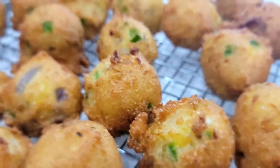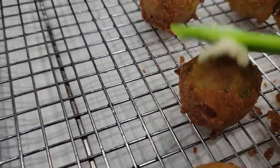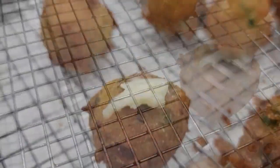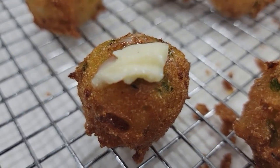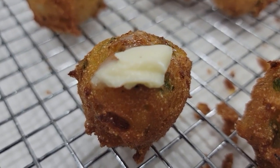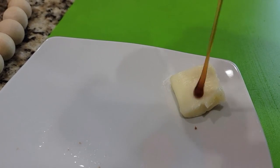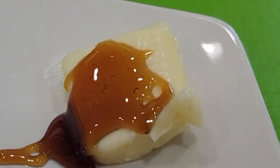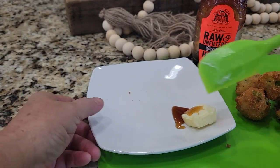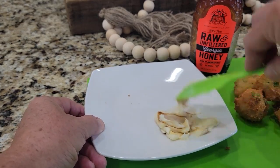And there they are, all round and crispy and golden brown. I may or may not have put some butter on one and tasted it while it was warm. Mmm, tasty. I also think they're delicious mixed with a little butter and honey. That was tasty as well.